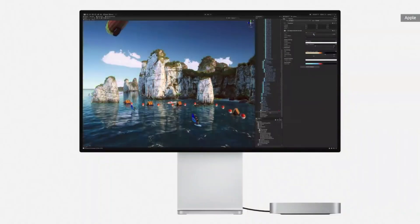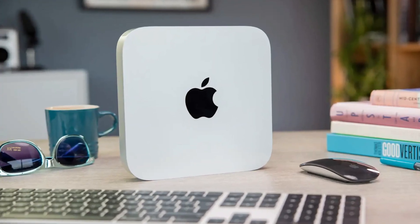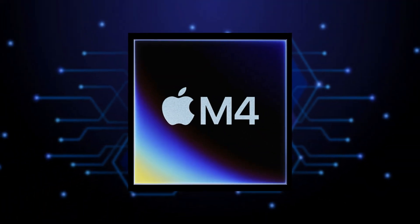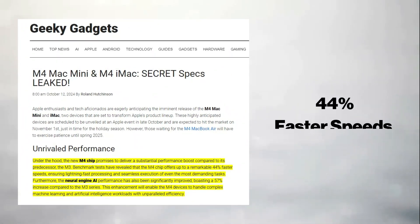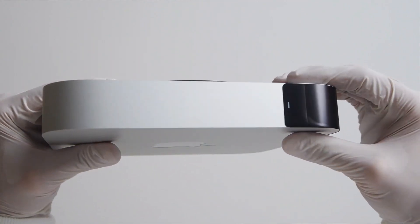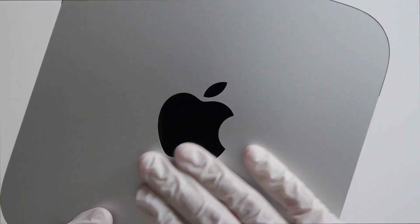Apple describes the M4's neural engine as an absolute powerhouse for AI, highlighting its potential for advanced computing tasks. Arguably, the most exciting feature of the new Mac Mini is the M4 chip itself, which is expected to deliver significant performance improvements. According to benchmark tests leaked by Mark Gurman and discussed in Geeky Gadgets' report, the M4 chip will offer up to 44% faster speeds compared to its predecessor, the M3 — a substantial leap, promising lightning-fast processing and seamless execution of resource-intensive tasks.